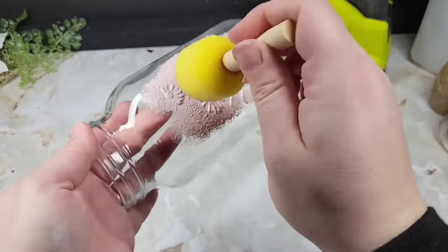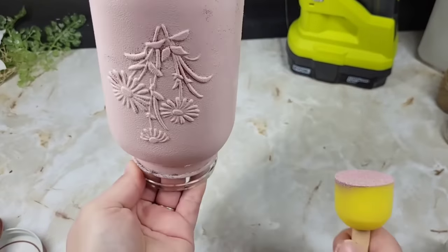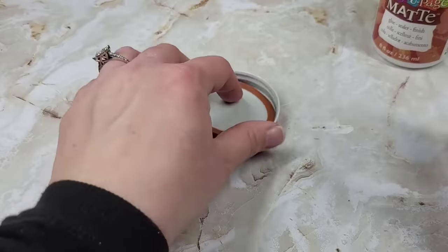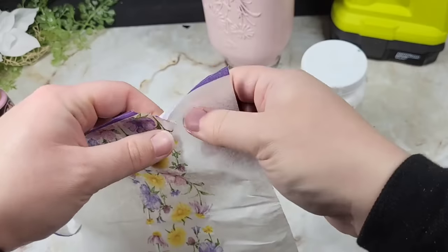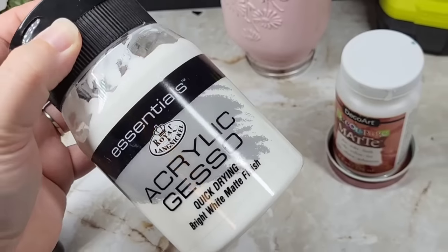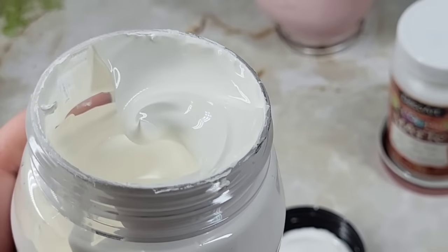We're just gonna tapity tap tap tap all over the jar. I like pouncing whenever I'm doing glass for the first layer — it gets it on there better than a paintbrush, which leaves strokes. If I use a paintbrush I'll go over it a second time and then sand it down, but I didn't sand anything here; I wanted a little texture look. I made sure to glue down the lid really well so it wouldn't fall apart, since that's the part we're decoupaging — just the lid. Then I'm giving it a nice coat of gesso.